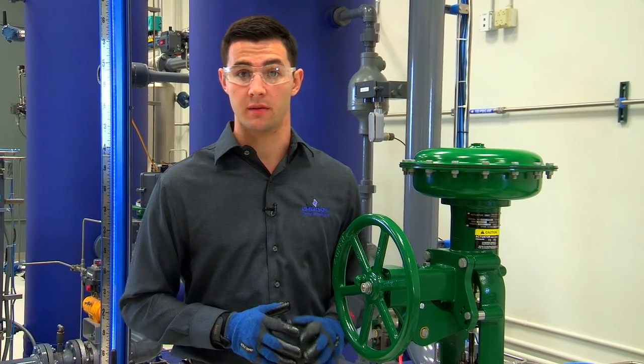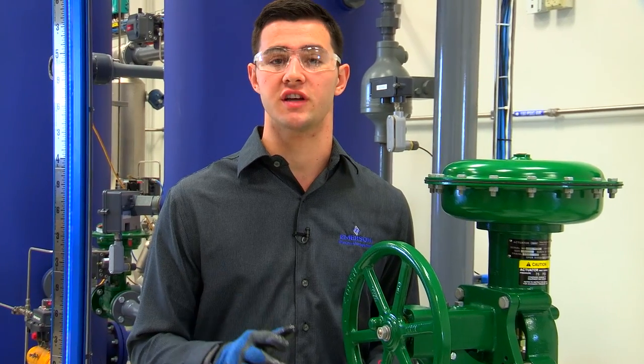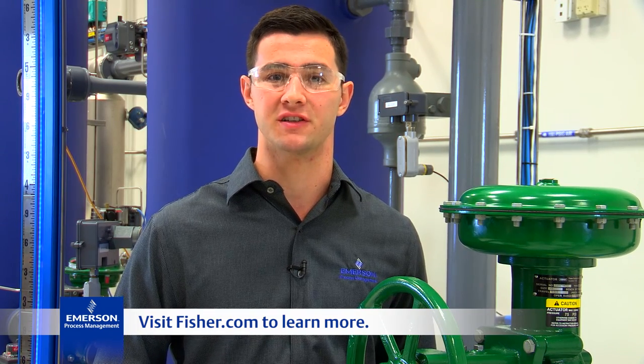For more information about 657 and 667 actuators, be sure to check out our instructional video series or contact your local Emerson business partner or sales office. Thanks for watching.